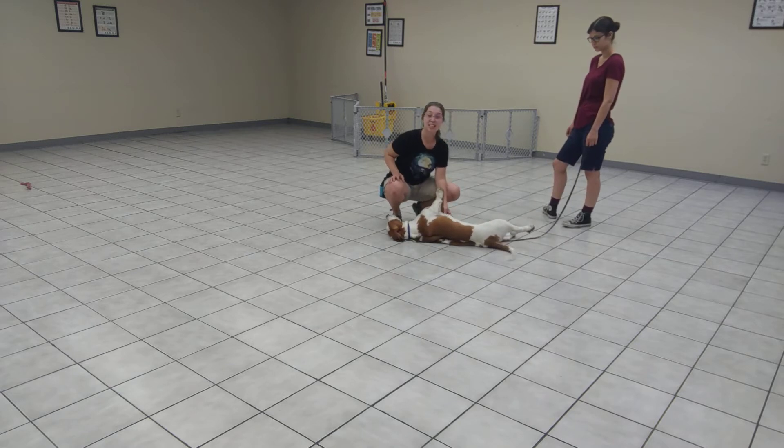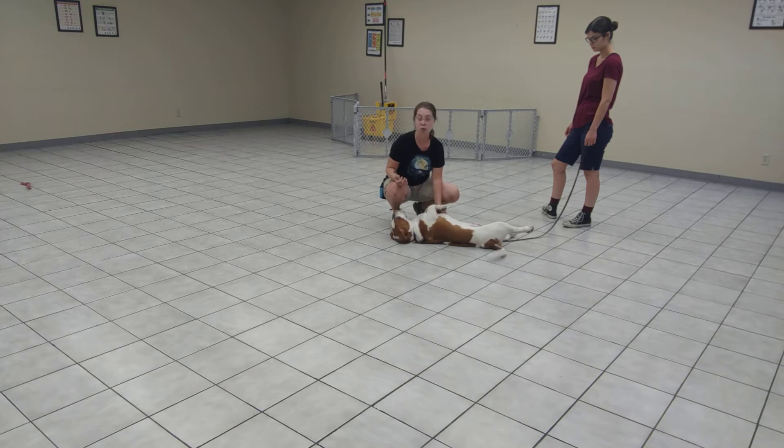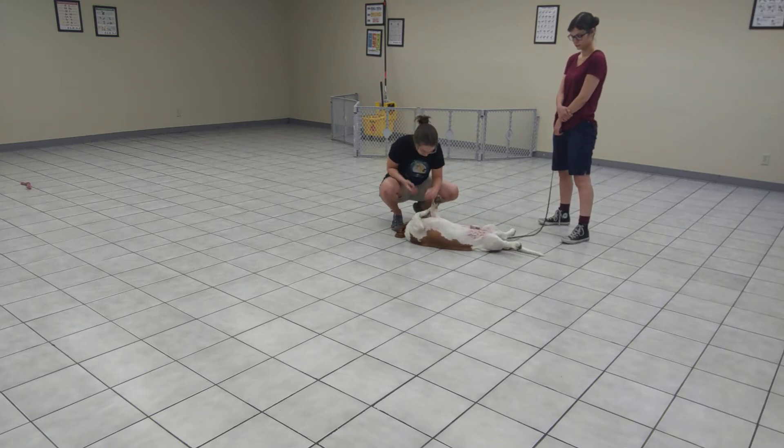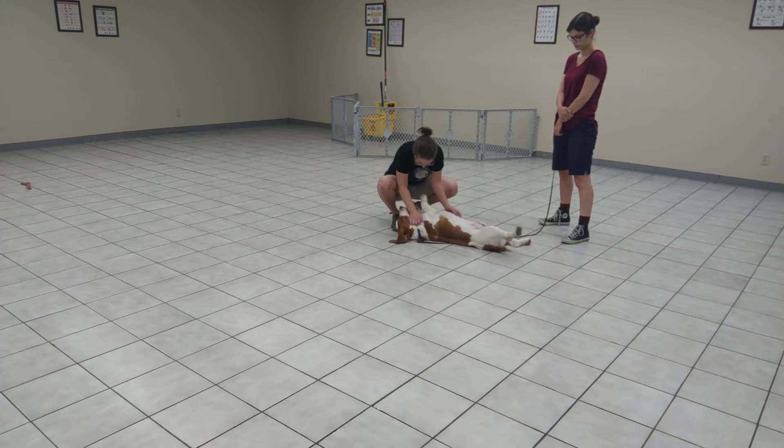One of the best ways to teach a dog not to jump is to teach him that he doesn't need to. So he is getting lots of love and affection without basically having to force the issue by jumping up at me. Hi, sweet boy. Hello. Oh, my goodness.